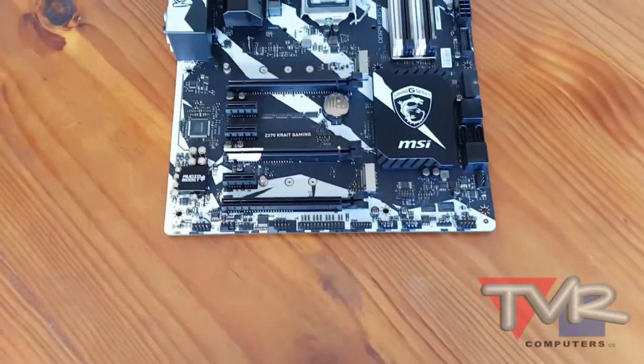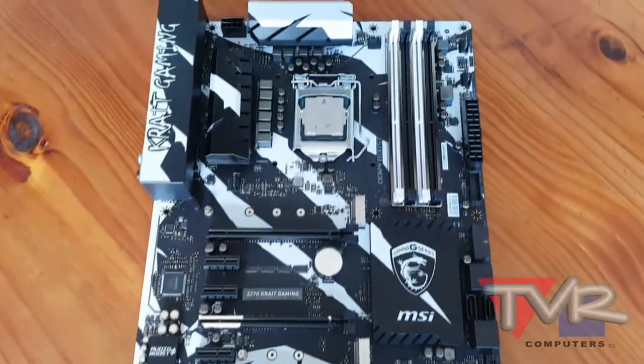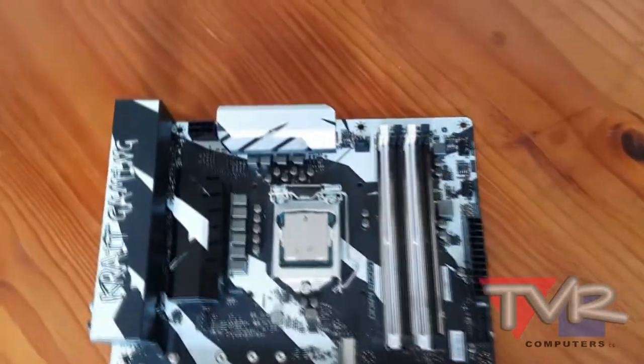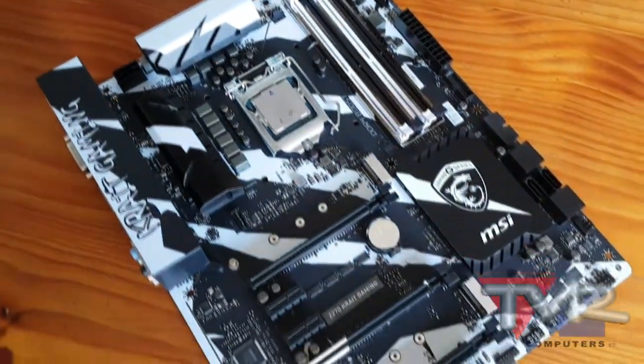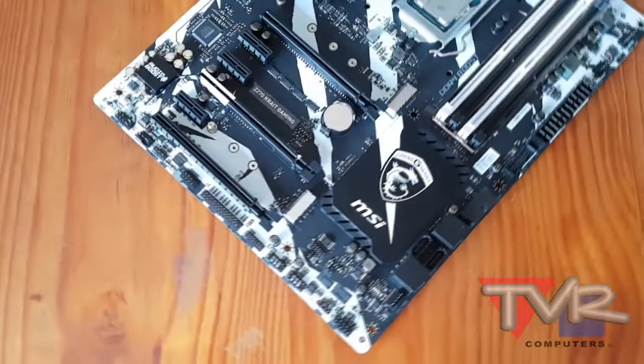Dare to be different? The correct design always refreshes eyes by using printing on the PCB and heatsink to have a totally different look for the motherboard. Steel armor with hydro dip paint makes every motherboard a unique one.